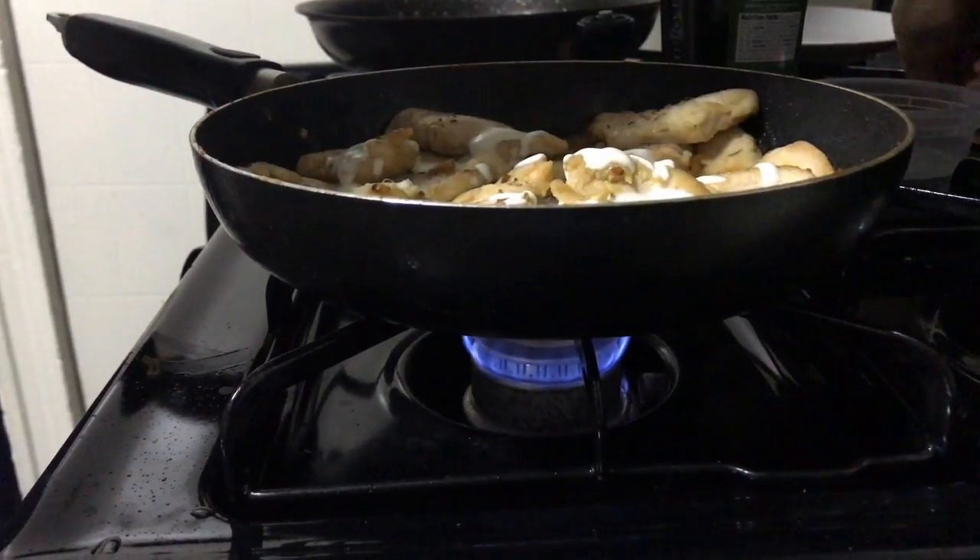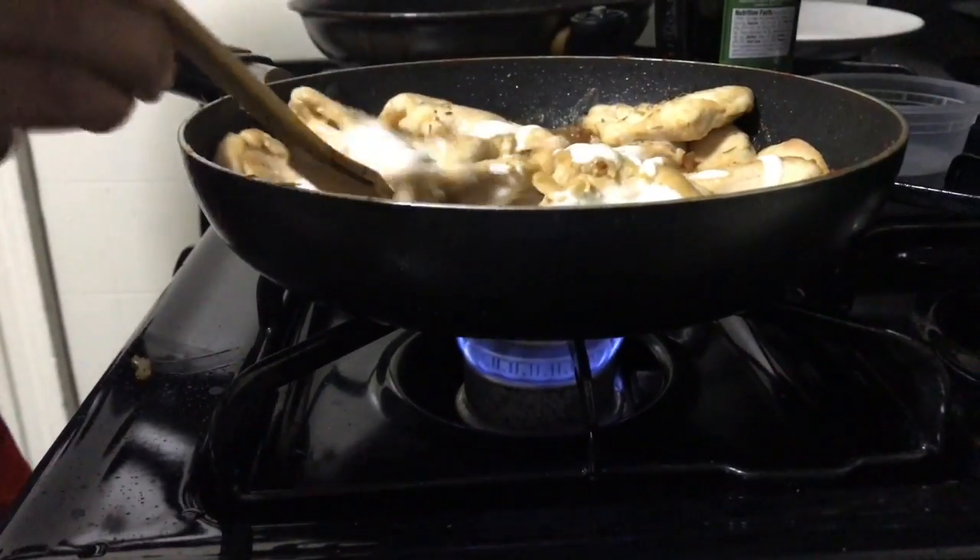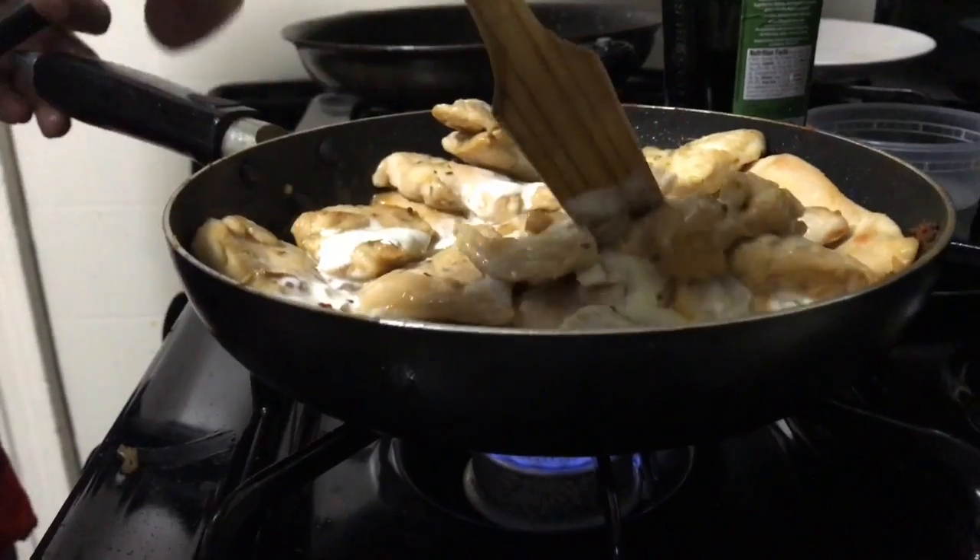After that, the chicken is pretty much done — stir it a little bit and it's ready to be served.